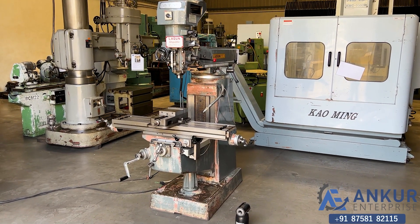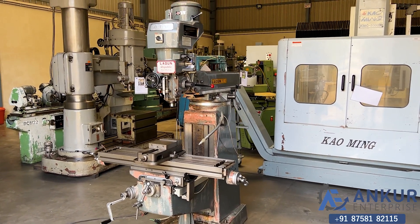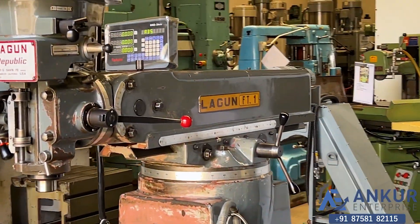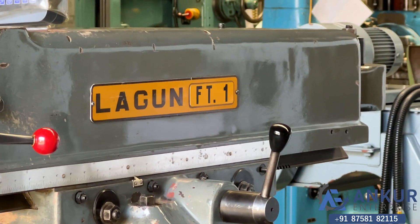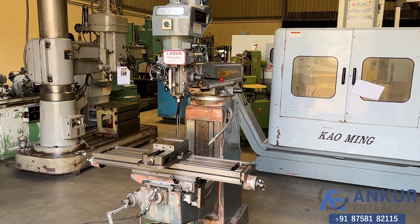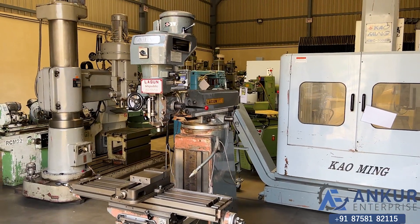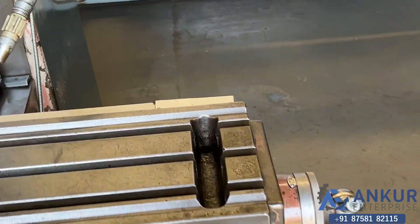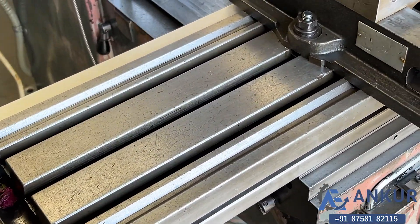Vertical turret milling machine in excellent working condition. The make of the machine is Lagoon, Spain, and the model is FT1. You can see the condition of the machine. The table size is 1065 by 230mm — you can see the condition of the table.